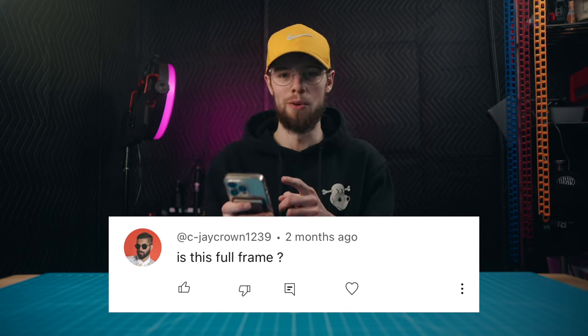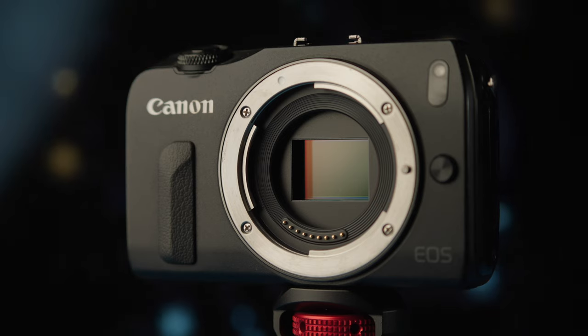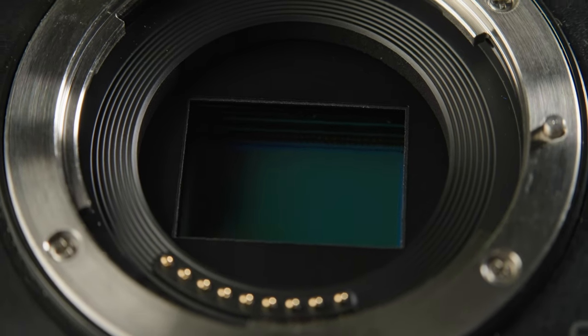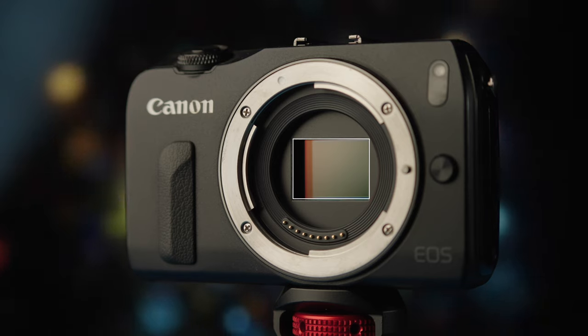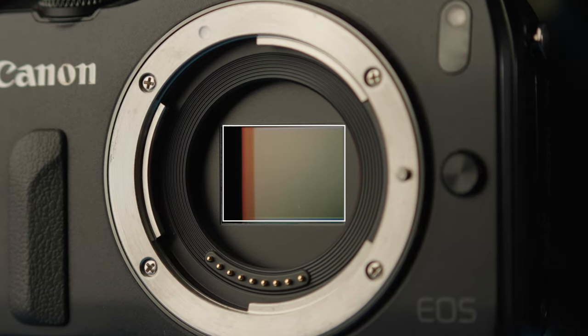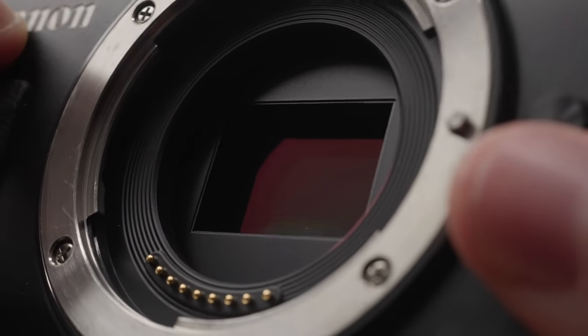Is this camera full frame? No, this camera is not full frame. The EOS M has a standard Super 35 or APS-C size sensor. However, in most of the recording modes it crops in even more depending on what resolution you use. With the Magic Lantern firmware, this camera ranges from an APS-C size sensor all the way down to something that might be even smaller than a micro four thirds sensor. Long story short, this isn't full frame — it has an APS-C size sensor.